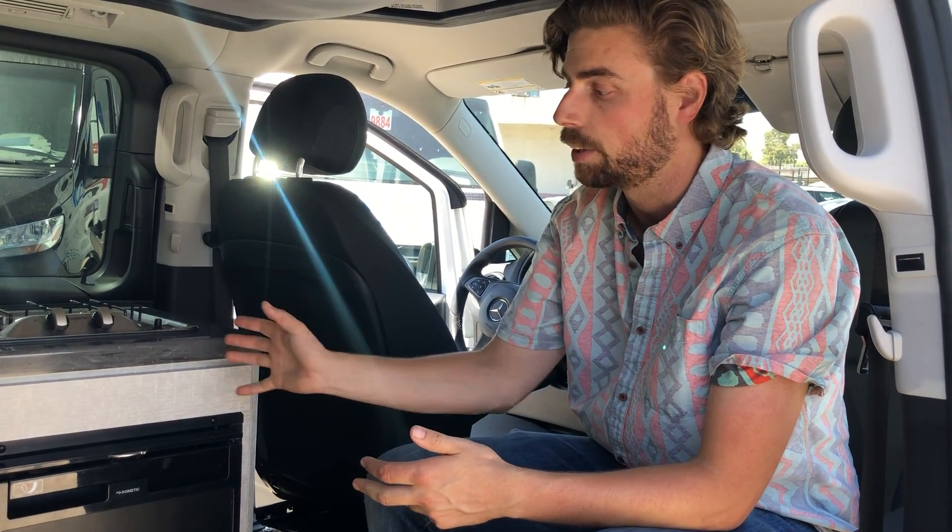This is Jeremiah with ADF. We're going to go over the electrical system on the Metris Anacapa. The Anacapa has two different batteries: one starts the engine, and the second runs everything we have in the back.